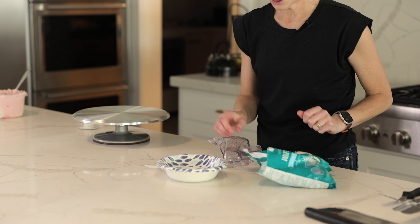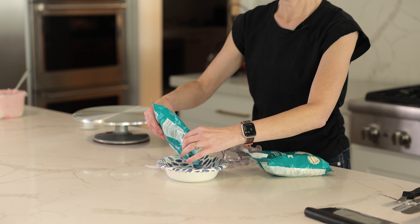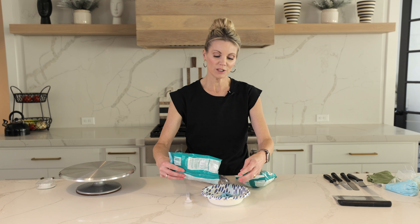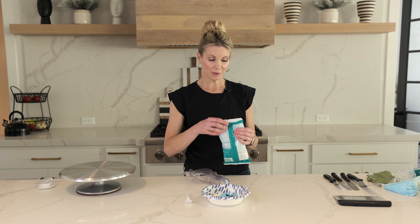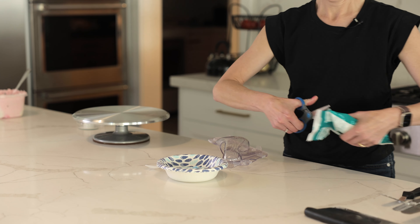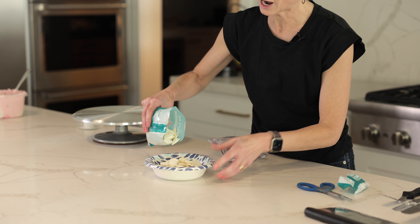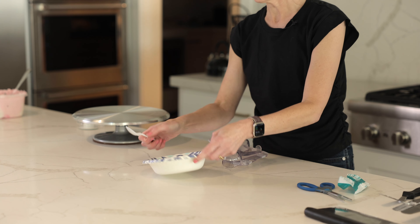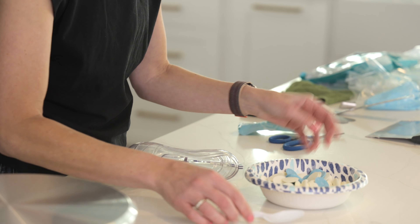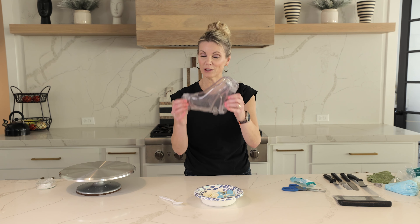The first thing I'm going to do is make my chocolate decoration. I'm sure once you see it, you'll get the reference. I have some blue candy melts and some white candy melts mixed together for a light blue, and this really cool shoe mold I found on Amazon.